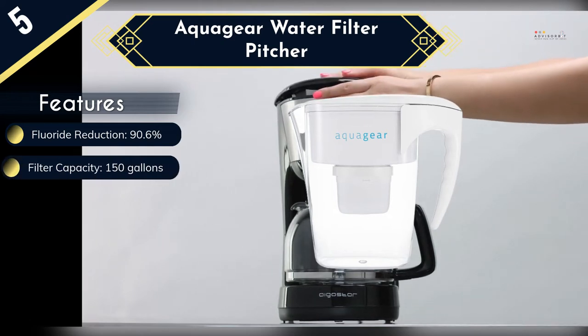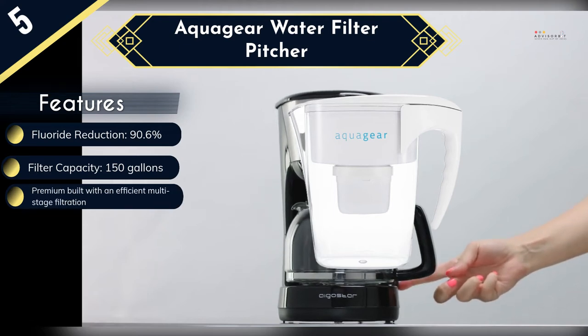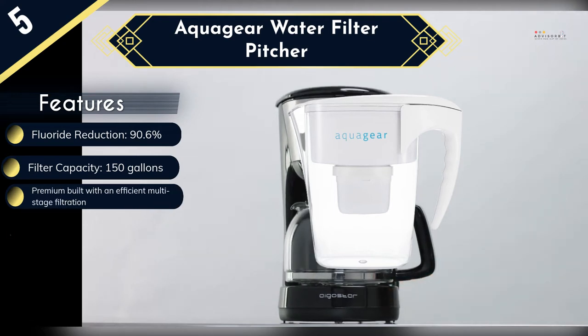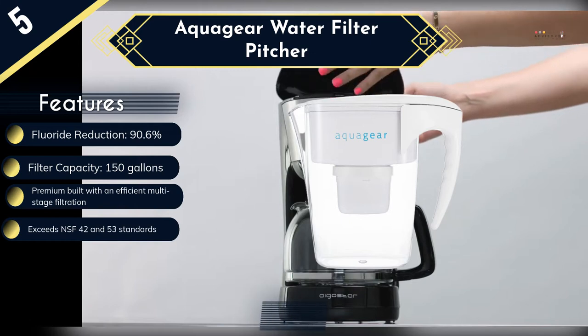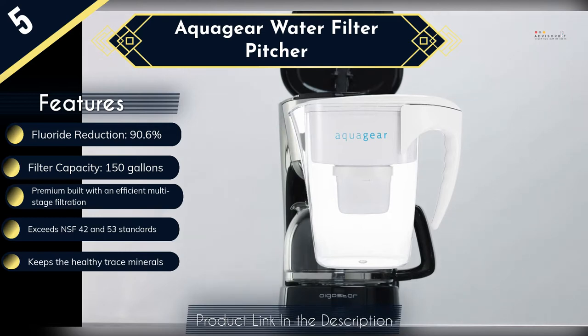Also, the fact that it has been tested to exceed NSF 42 and 53 standards should give you some assurance that it is highly effective in cleaning your water. Another thing that makes this our best fluoride water filter pitcher is that it will keep the healthy trace minerals like calcium and magnesium so that you will always get great tasting water.